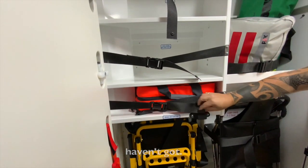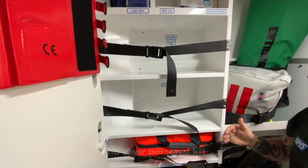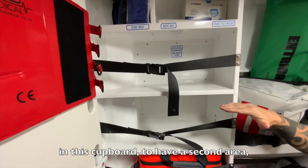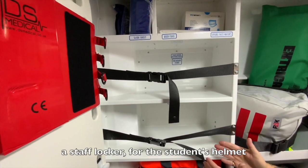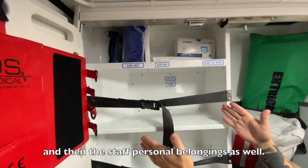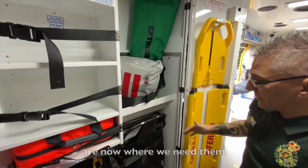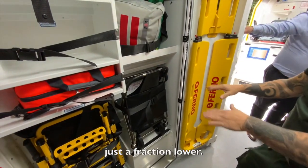A benefit from moving the striker chair lower is we've finally been able to create a dedicated orange dressings bag area — something the other vehicles haven't got. We've also dedicated the rest of the space in this cupboard to a staff locker for the student's helmet, personal belongings, and staff personal belongings. Coming over here we've got the kit and the vacuum splints as normal, and the compact tube chair is in exactly the same place, just a fraction lower.